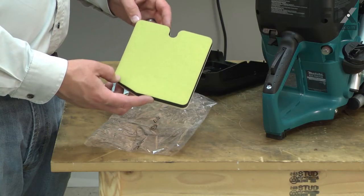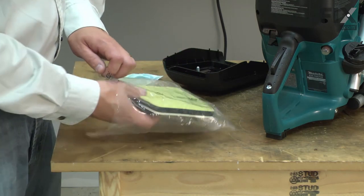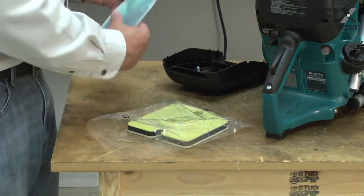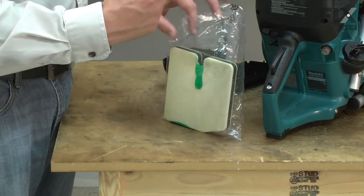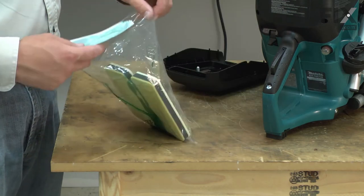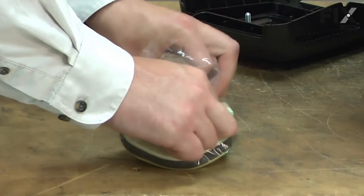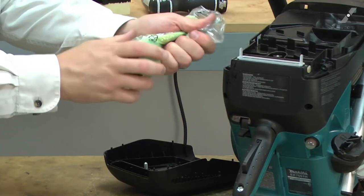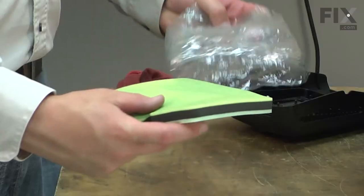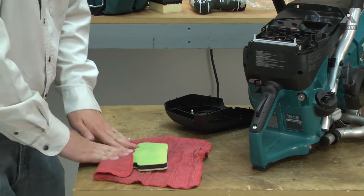Now I can install the new pre-filter. I'll start by oiling it. I like to place the pre-filter into a bag and apply some oil — it doesn't take much. Now work the oil into the filter. Remove the filter from the bag and, using a rag, remove any excess oil.